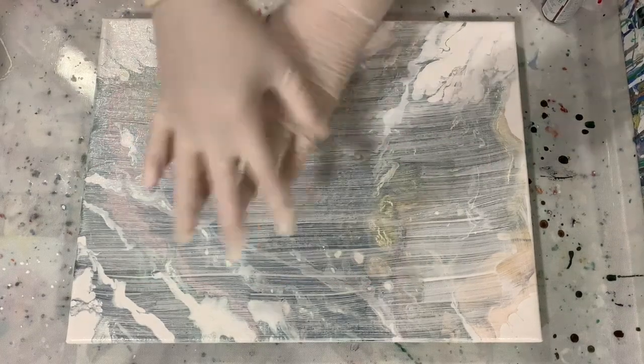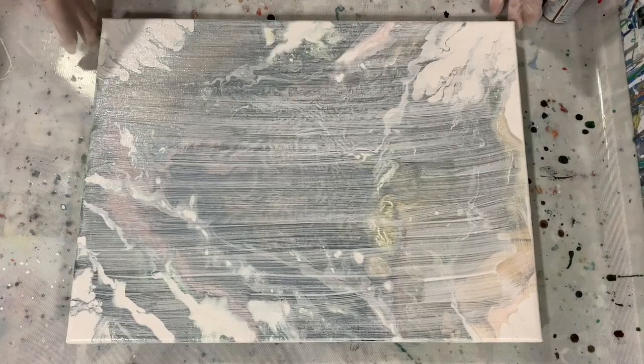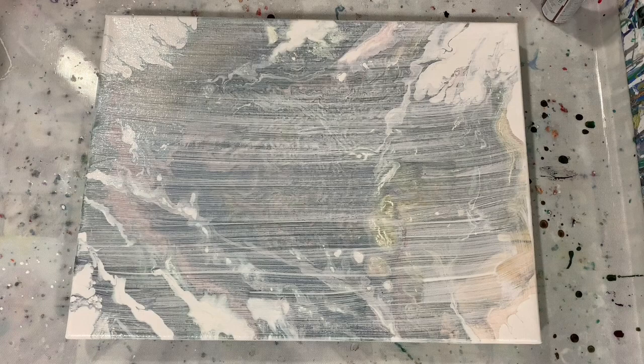Hi everybody, it's Deb from D&D Art Gallery. Today I have a used 12 by 16 inch canvas and I'm going to do what's called a dump and swirl. My inspiration came from Dwight of Dwight Pours — I will list his name in the description box.